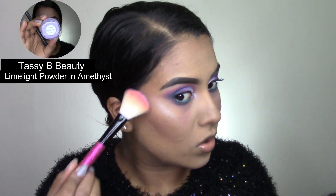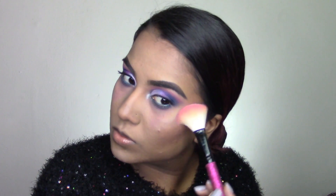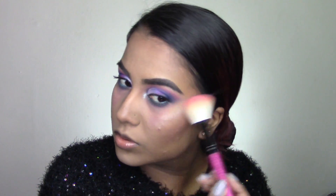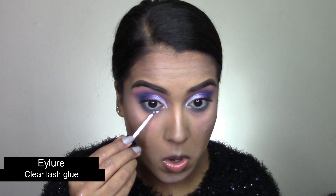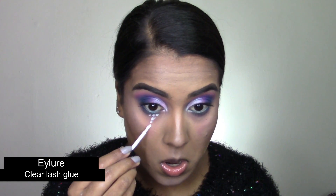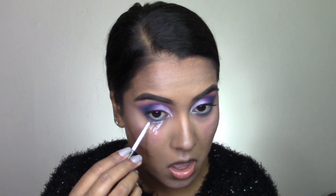Then I'm taking my Hula Bronzer and setting all my cream contour areas. Taking these two blushes from the L.A. Girl Blush Palette in Spice and popping that onto my cheeks. Then I'm highlighting the tops of my cheeks with my Tazzy Bee Beauty Limelight Powder in the shade Amethyst — such a beautiful purple highlight. Then I'm taking my Ilio clear lash glue and popping that where I laid down that eyeshadow for the tears.